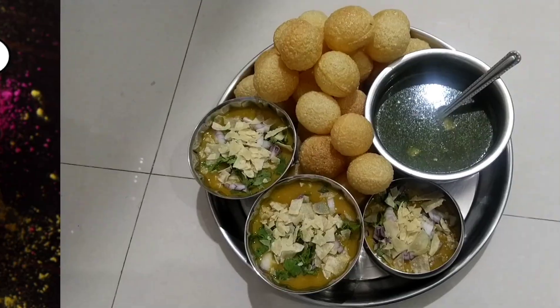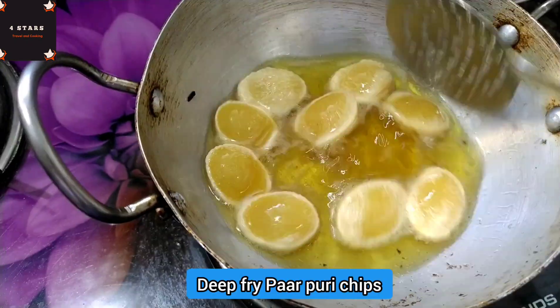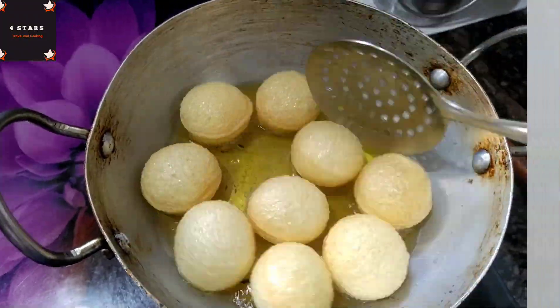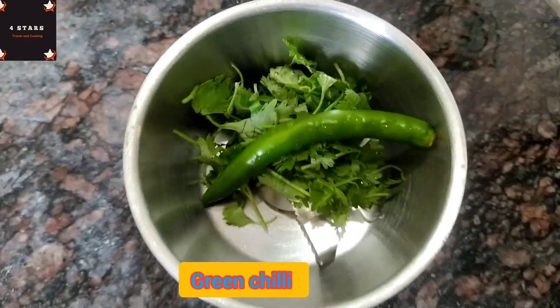we will make a very easy and tasty dish. I will mix it in a little bit and show you a very tasty way of cooking.